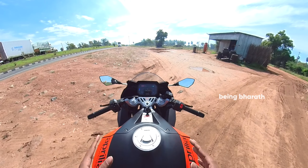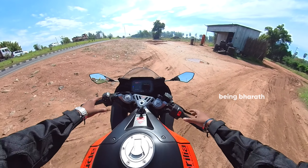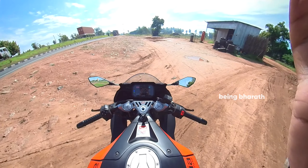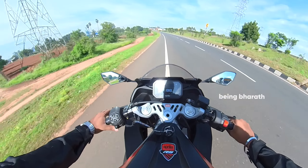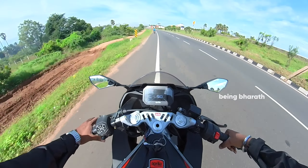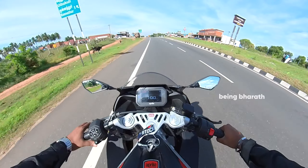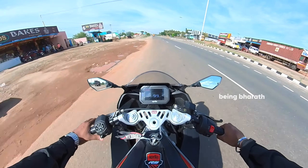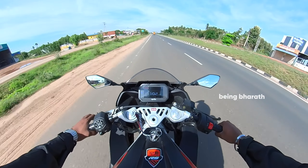This is the riding version of the RC380. It's the RC390 — the fastest 400cc. This is the RC390.